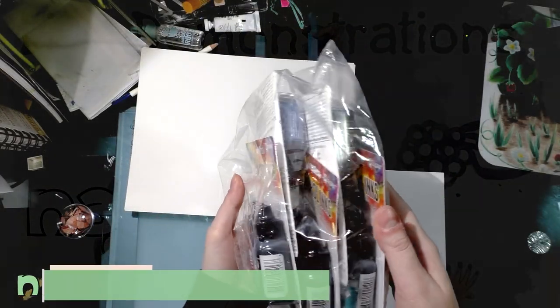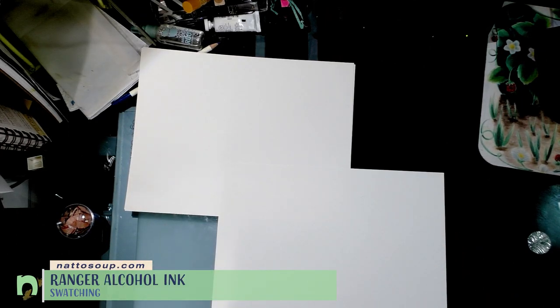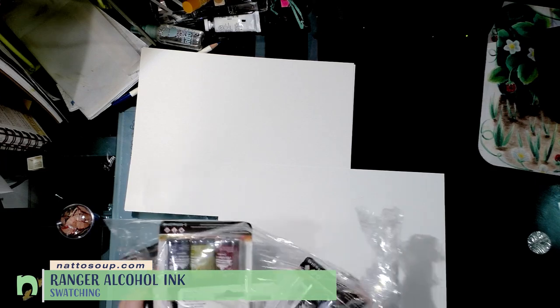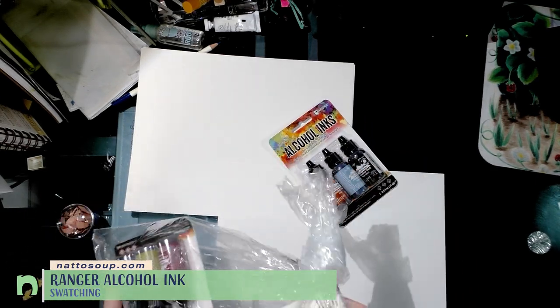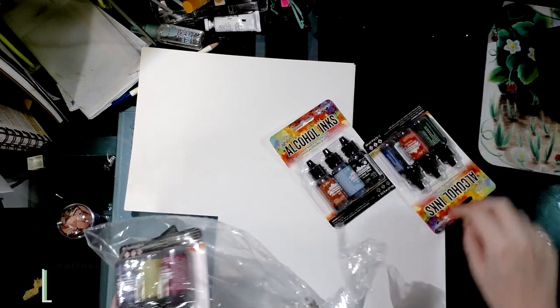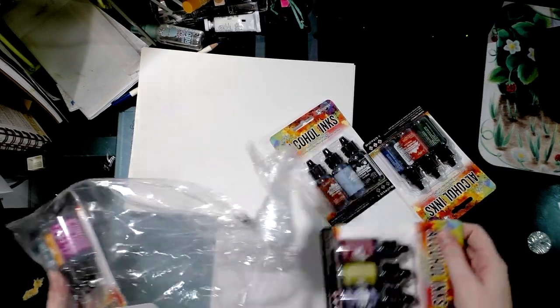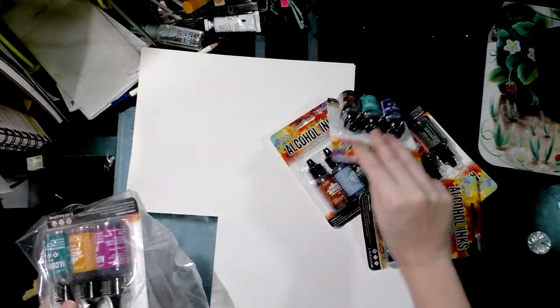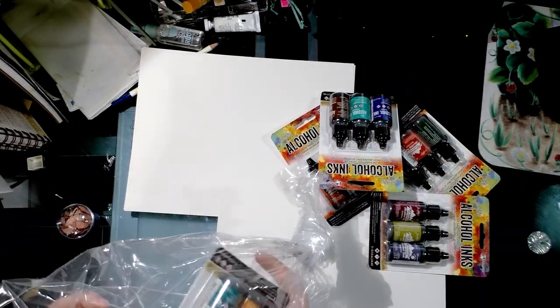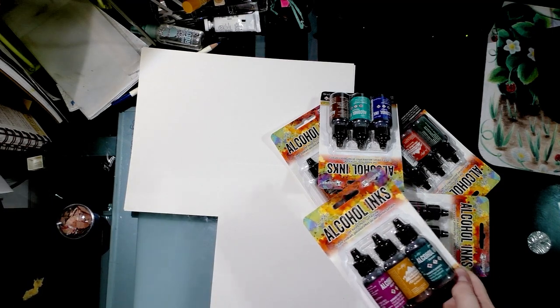Hey guys, so recently I got a bunch of alcohol inks from Overstock. These are Ranger Adirondack inks, and as a comic artist and illustrator I didn't really use them in the past, but they are a little bit cheaper than Copic various inks and they have some colors that aren't necessarily available in Copic various inks.